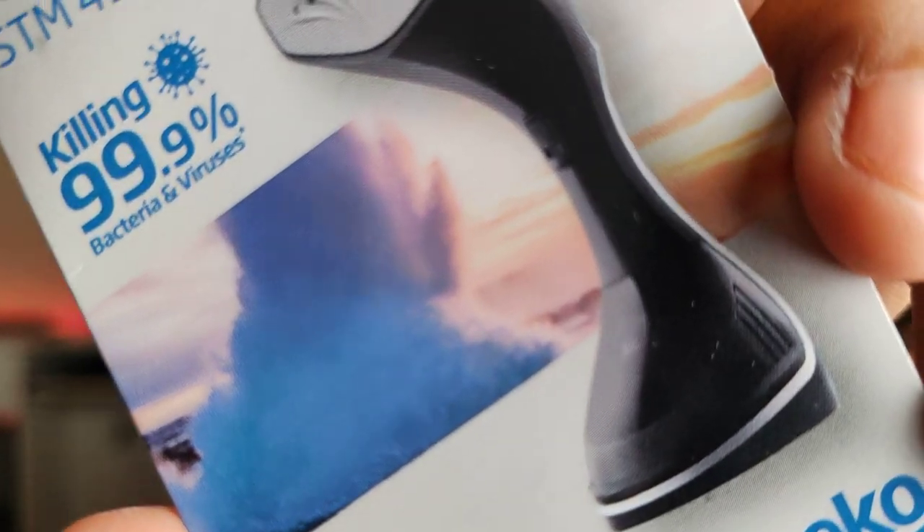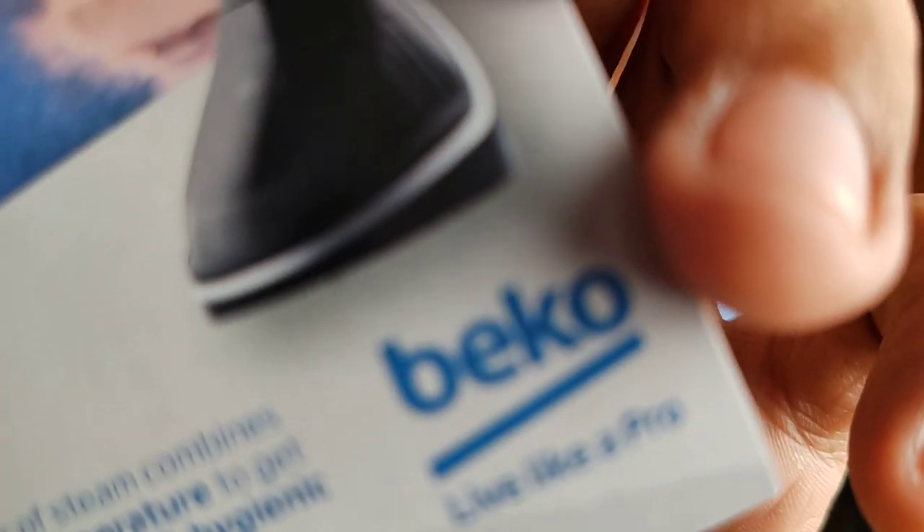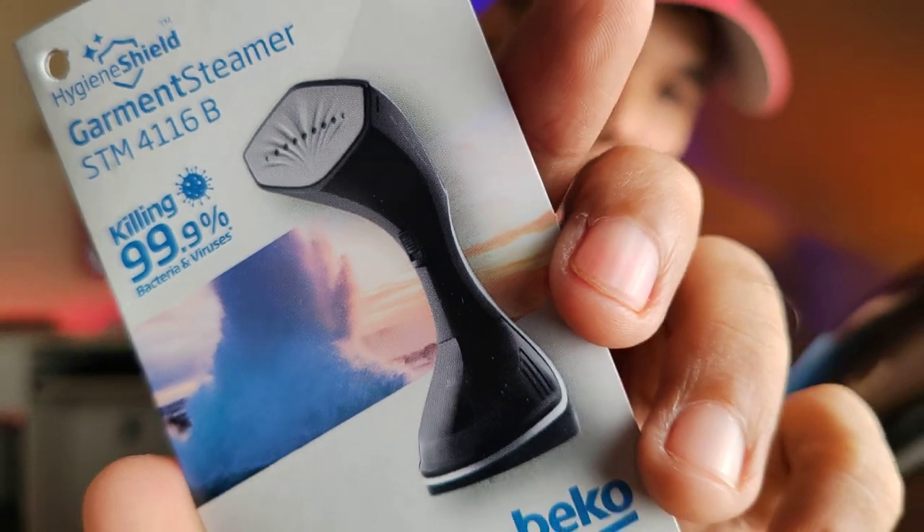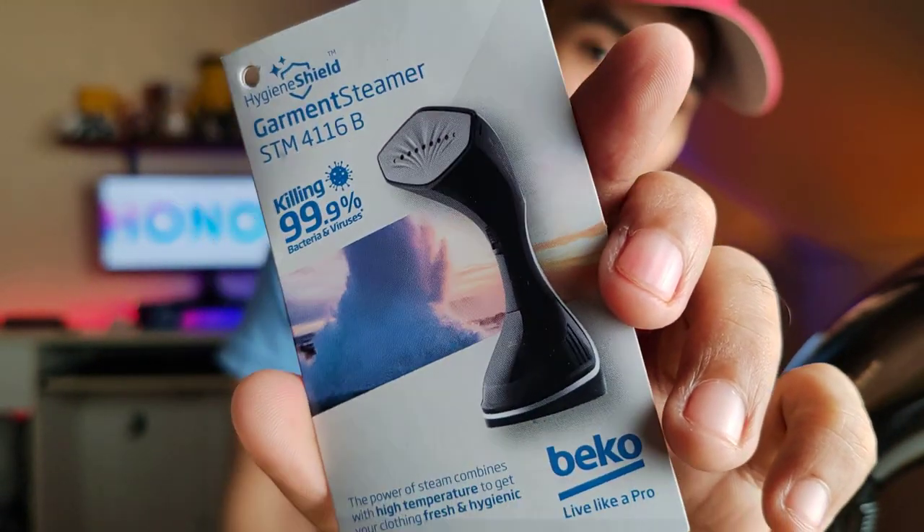Killing 99.9% - that's what Beko is proud of with their garment steamer. 99% of bacteria and viruses. Can it kill the COVID virus? Let's try to focus - is it sharp? Can you read it? STM 4116B, ceramic heating plate.